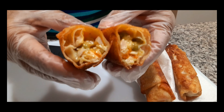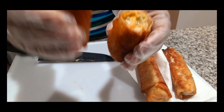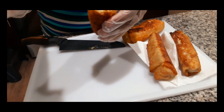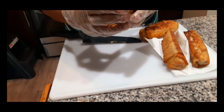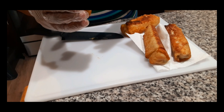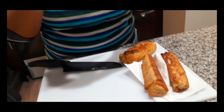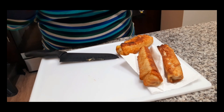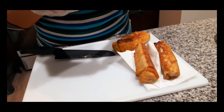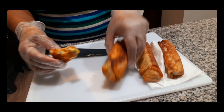That looks good — want a bite? I'm going to give it to my son, he's going to try it. Go ahead, bite it, let me know what you think. That's good, good. Let me take a bite too. Mmm — it's good.